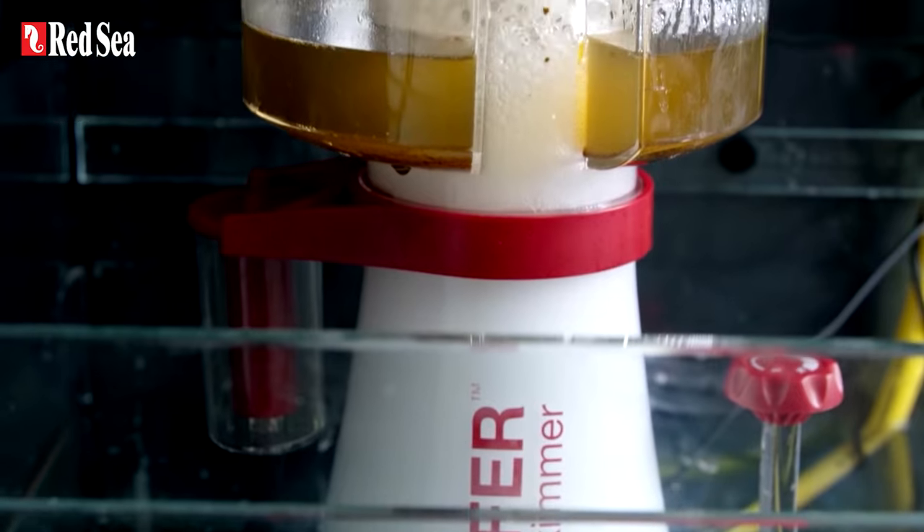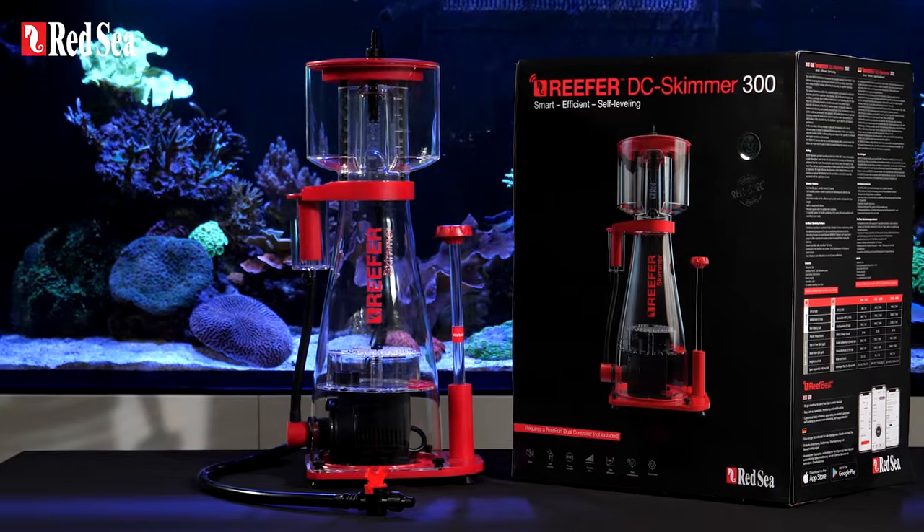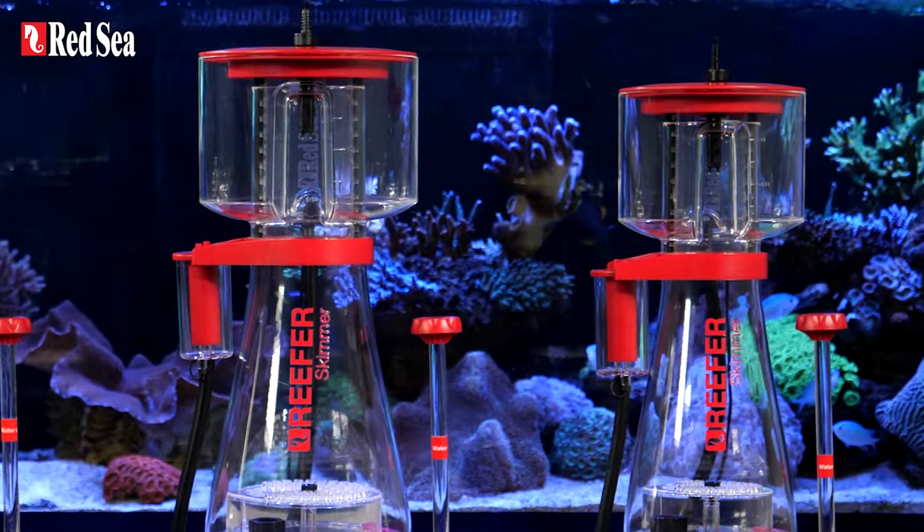And if you own an original Reefer AC skimmer, you can simply turn it into a smart DC skimmer with an upgrade kit. The Reefer DC skimmer — protein skimming the smart way.